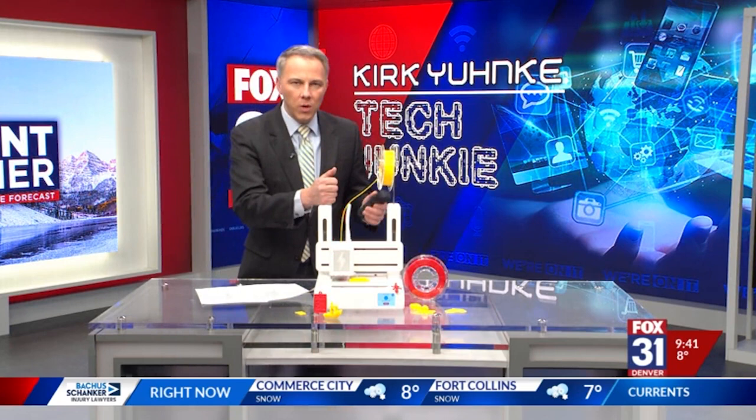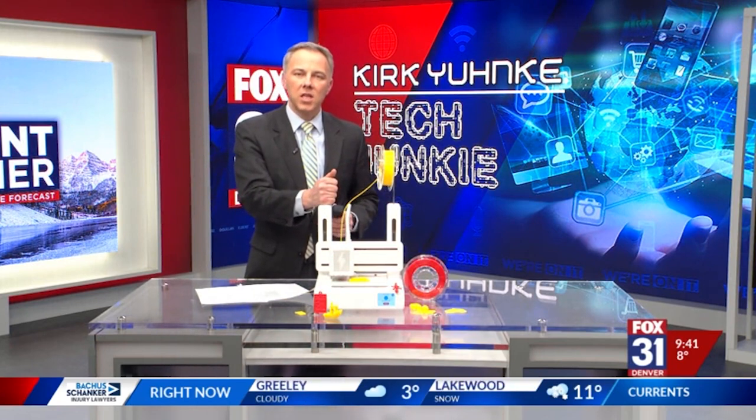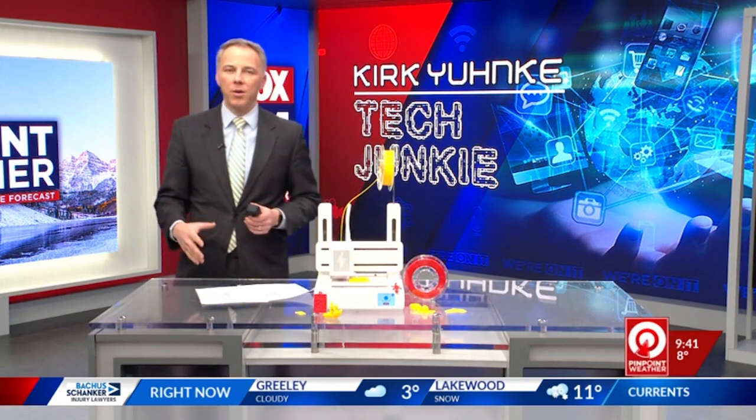This right here is the newest Toybox 3D printer. They call this the Comet. Let me go back and show you how it works.